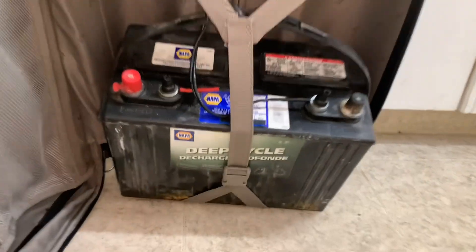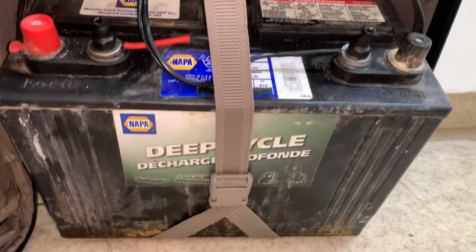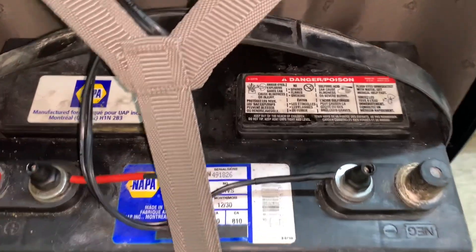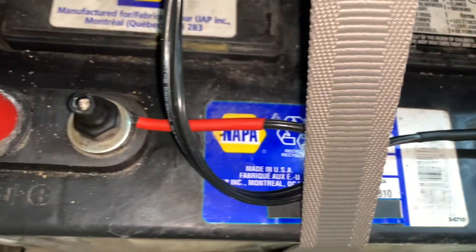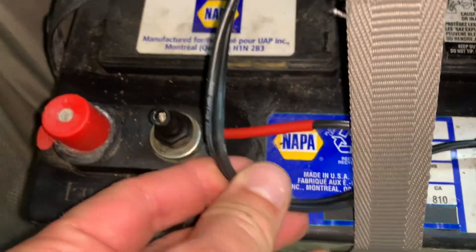You're going to stick your battery in something that you can wheel around, because they are heavy — they're about 50 pounds. Then you're going to run one of your wires to the positive and one to the negative.